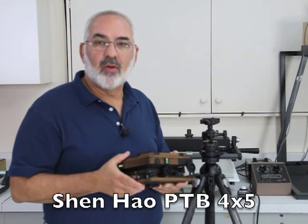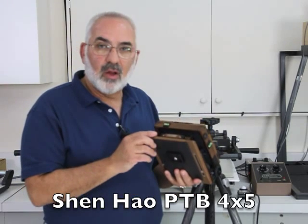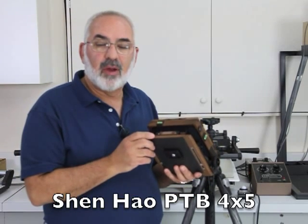Hi, my name is Fred Newman. I'm the owner of the View Camera Store, and today I'd like to show you how to use the Shinho PTB 4x5 camera.